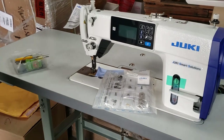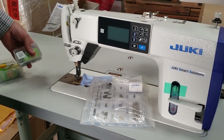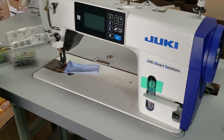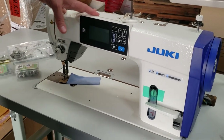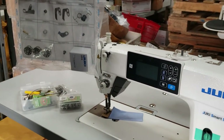Hello everybody, this is David from goldstartool.com. I'm going to do a quick video regarding starter kits. This is a Juki Smart Solution DDL 9000 direct drive, and there is always confusion between a starter kit and a startup kit — what comes with it and what doesn't.